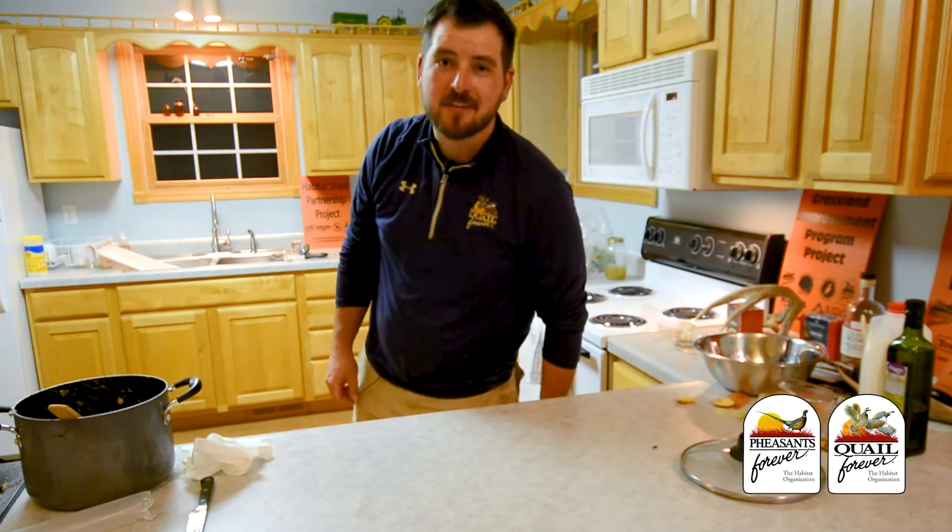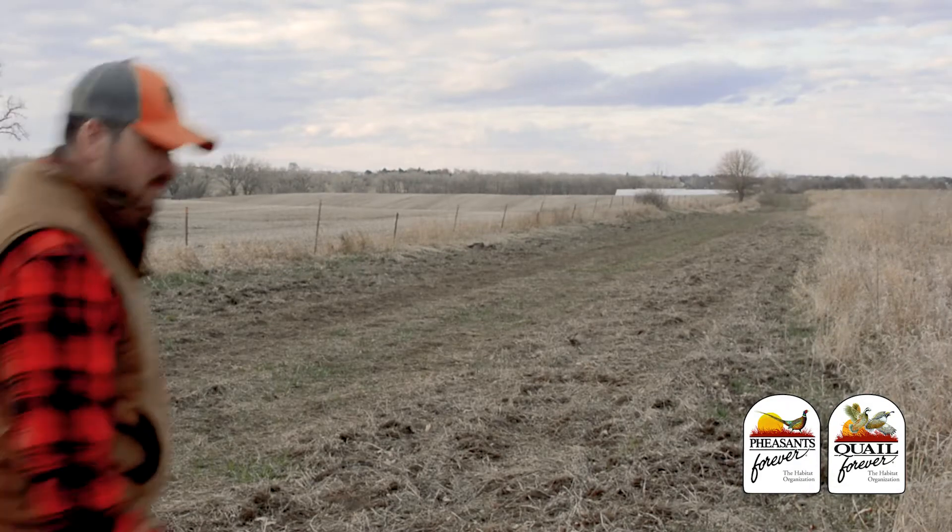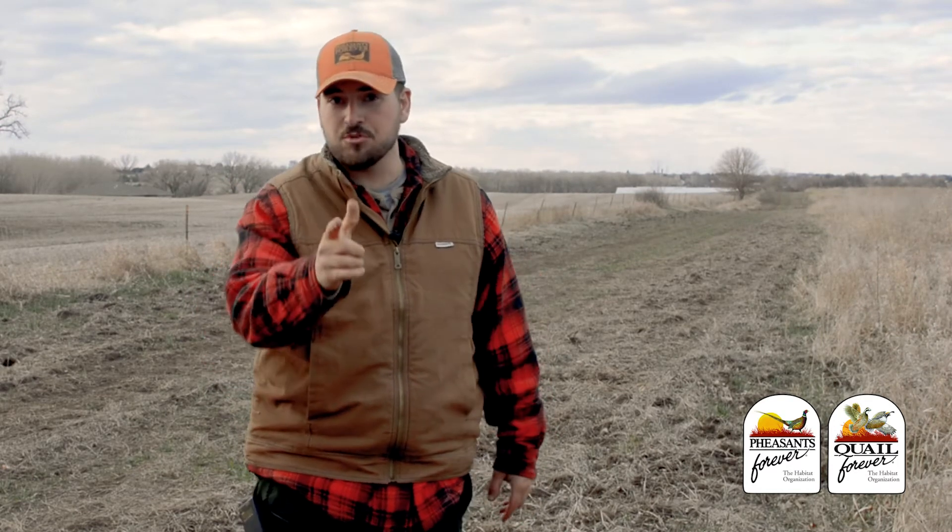Now let's step outside for a little habitat tip. While the upland pot pie is baking, I thought I would take this opportunity to briefly talk to you guys about one of our management techniques: prescribed fire.